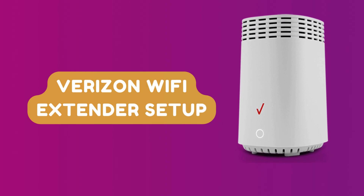Welcome to DIY Tech. Verizon Wi-Fi Extender Setup.